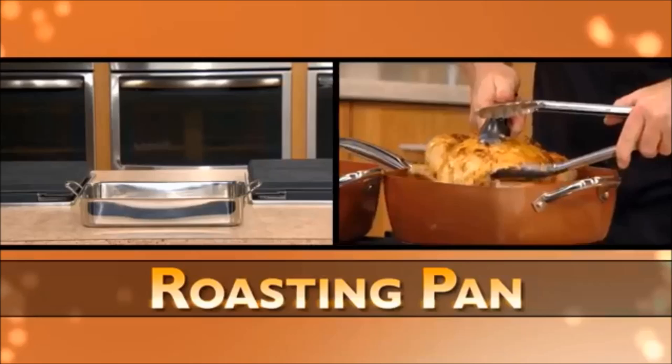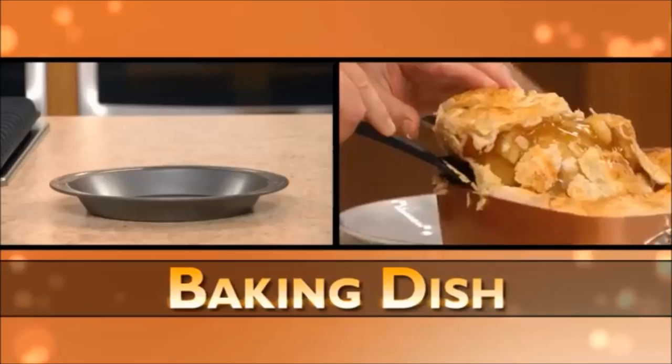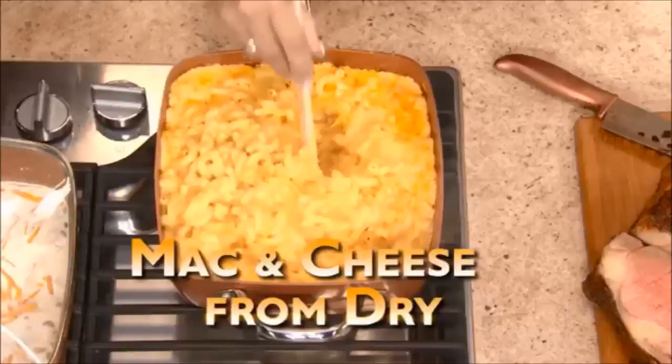Copper Chef with extra deep sides replaces a roasting pan, a rice cooker, a steamer, a stock pot, a wok, and a baking dish. It even cooked mac and cheese from dry right in its own sauce. Delicious! No more boiling and straining ever again.